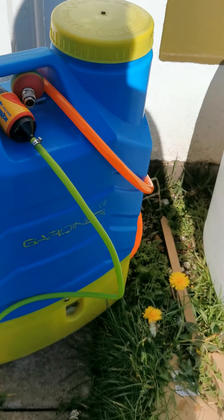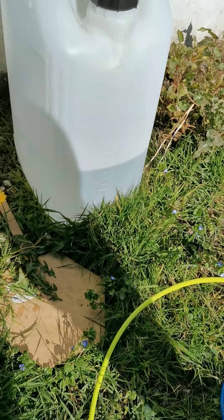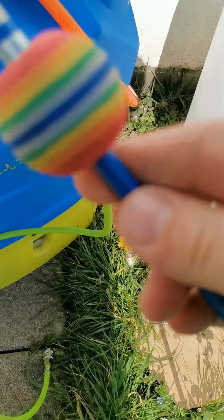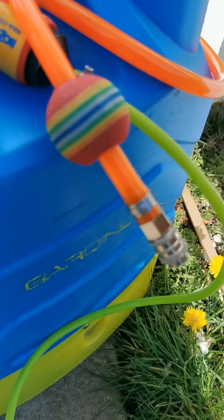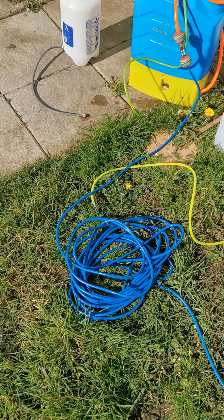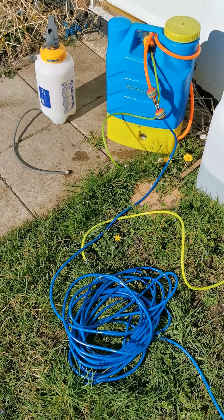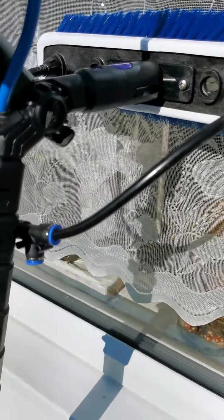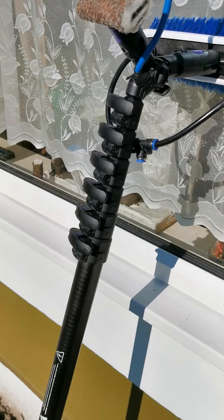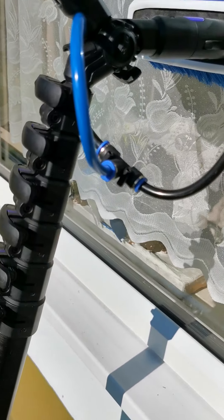Once I've done all that, I'm going to switch to pure water. As you can see, water is starting to come through on the backpack — that's just pure water fed through the hose going into the brush head.